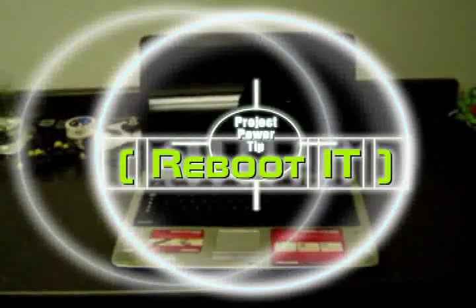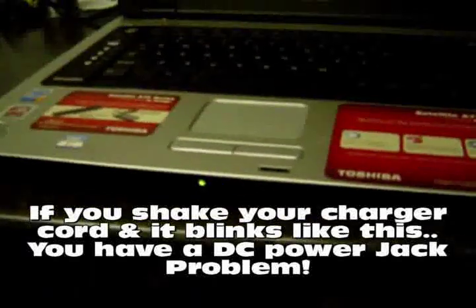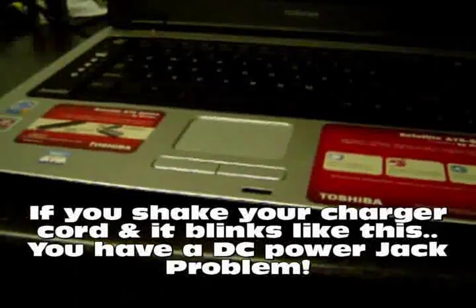Hi guys, Pete from MixCat Reboot IT here. I've got a Toshiba A75 satellite laptop that has a power tip issue. You can look over on the front here — I'll shake the power tip, you can see it comes on for a second. So I'm going to attempt to re-solder that and step you guys through the process. Right now the whole laptop is going to be torn apart, and this is the before.